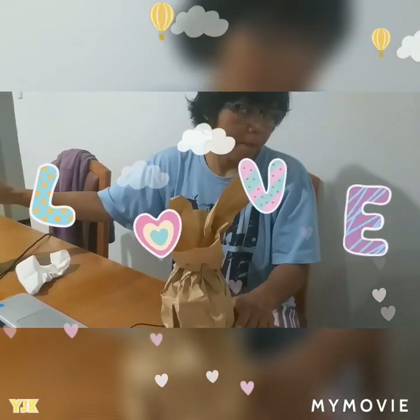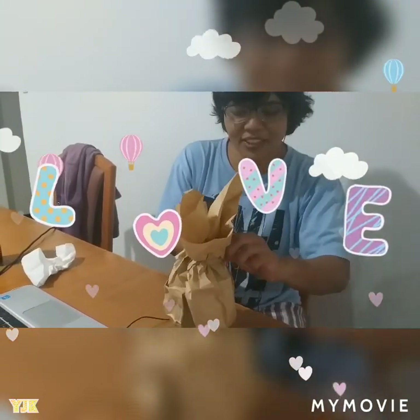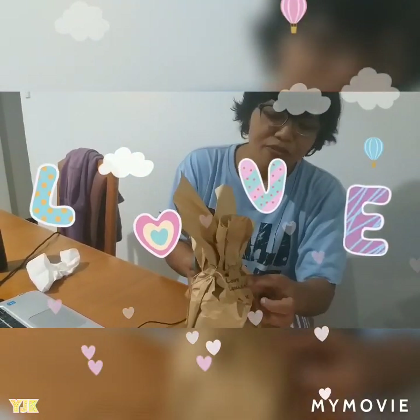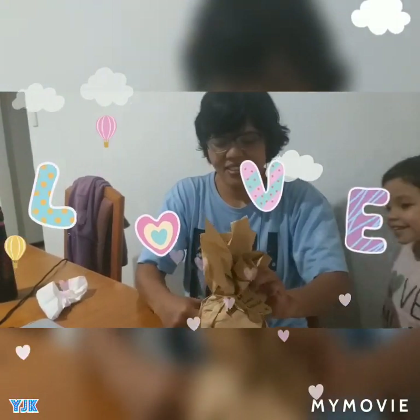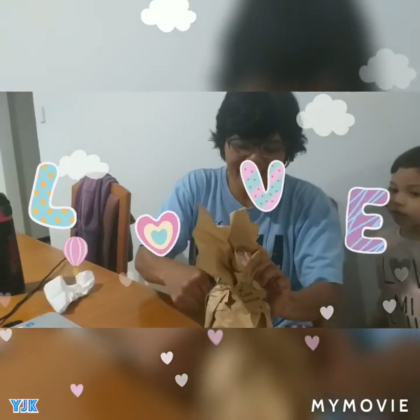There we go, ready? One, two. I'm so excited. Love from Louise. Thank you Lulu. And mommy is 16 years old. Yeah, mommy is happy having that age.